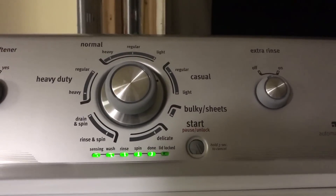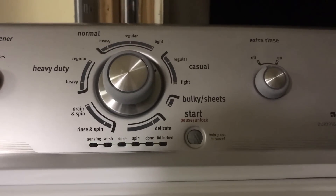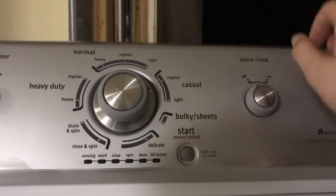So it's left, right, right, right, left, right. If it doesn't work for you, try it again. You know it's entered once you get these flashing lights.